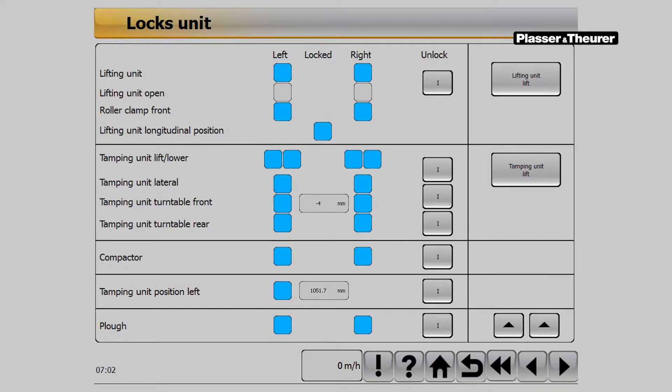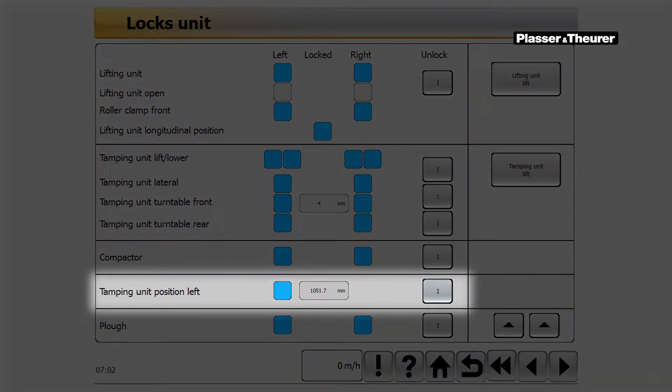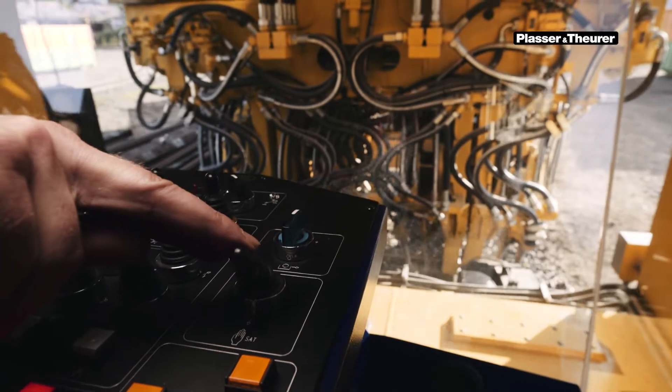Only then can the satellite be unlocked on the page Locking unit on the touch panel by pressing the Unlocking button, and then the joystick can be operated manually.